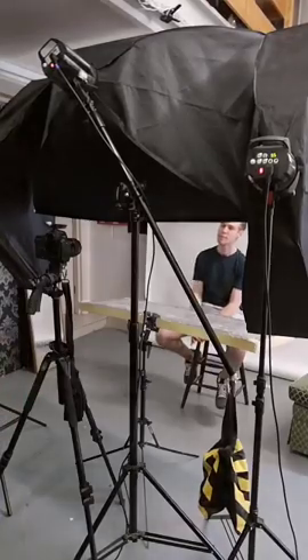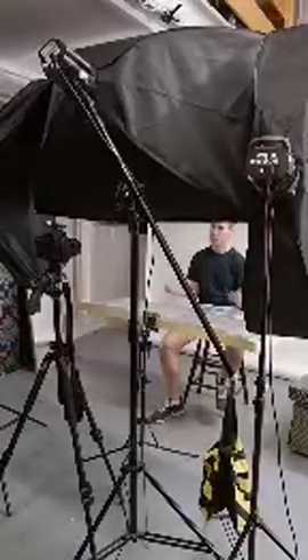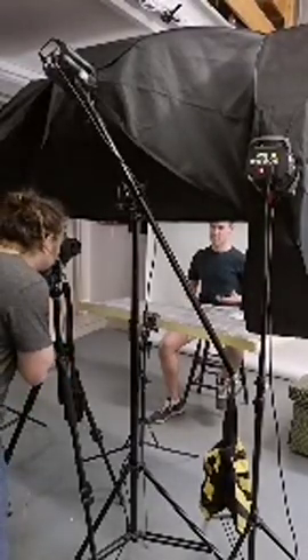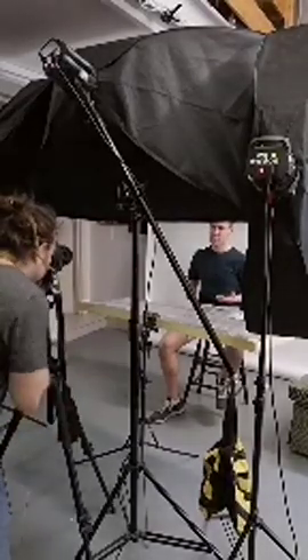One thing, pose-wise — you always kind of straighten your back, and you do this one, and then your shoulders turn on a pullback. That's the one, that's excellent, that's really nice, that's good. So let's do some nice headshots then.